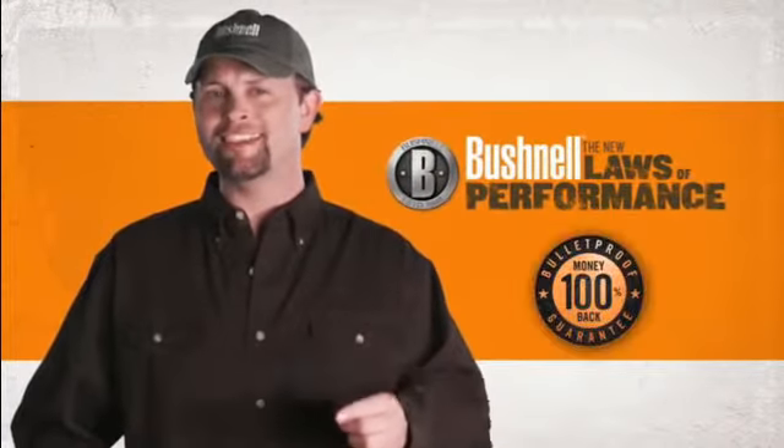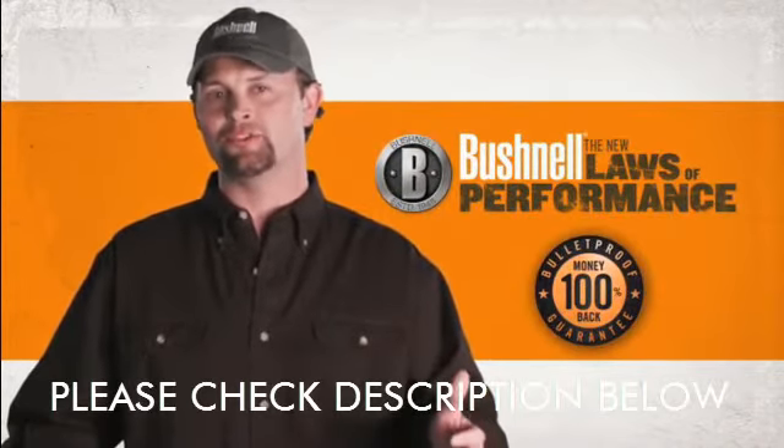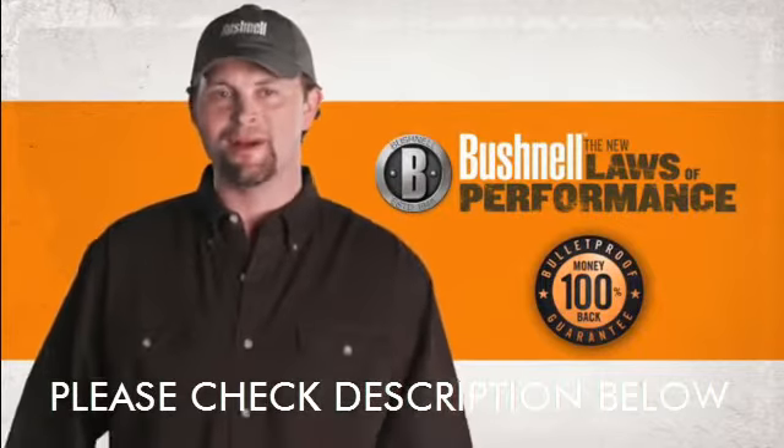And the Bulletproof Guarantee is available on a full line of Bushnell binos, laser rangefinders, and rifle scopes, all right here. Check them out.